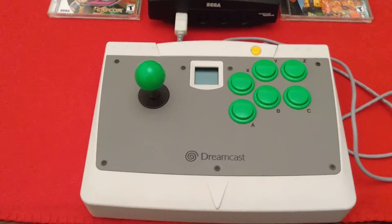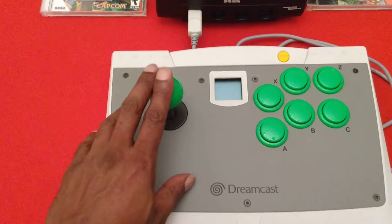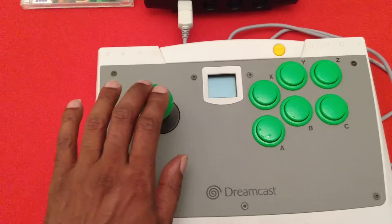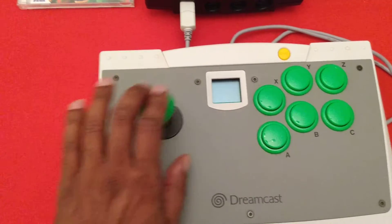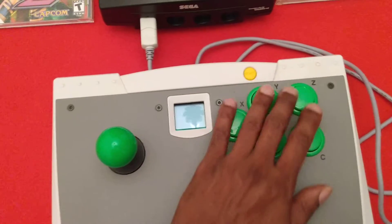As you can see, the Sega Arcade Stick is the authentic stick. Yeah, that's when you know you've got a good Arcade Stick — when you can get that sound going when you move it around like that. And the buttons, nice and clicky. Yeah, just the way we want them, right?